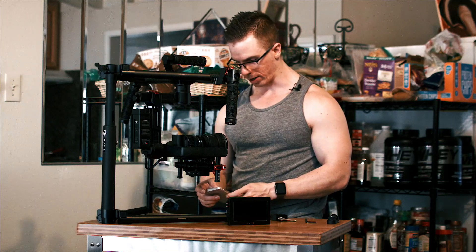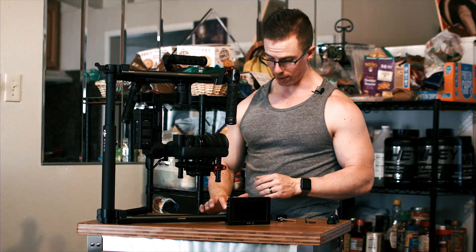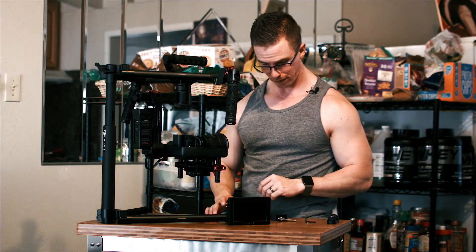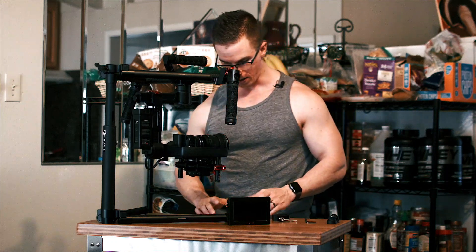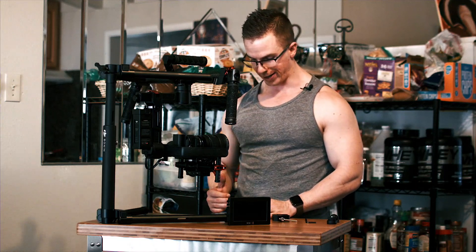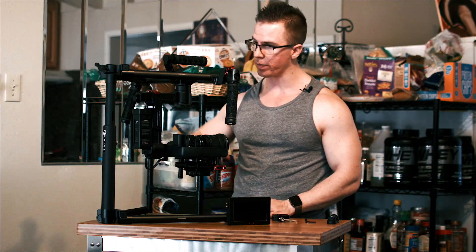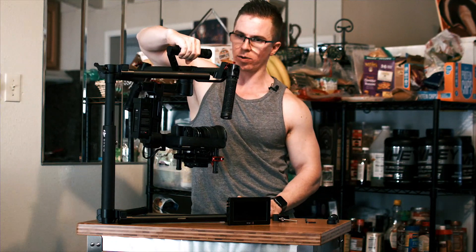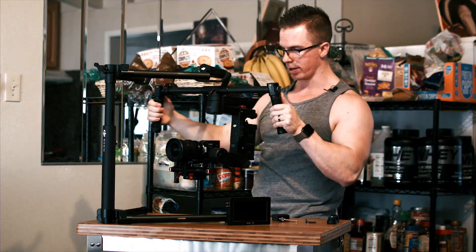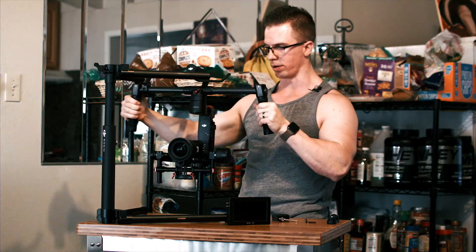I'm going to make a few adjustments, then we're going to run the auto-tune stability, which I do anytime I'm mounting a new camera. Now we're looking great — the power output on all axes: pan, tilt, and roll are all at zero, stabilized very well. I'm going to go ahead and assume this has been successfully mounted onto the Ronin.